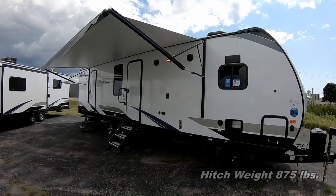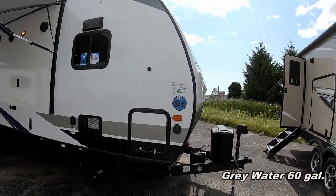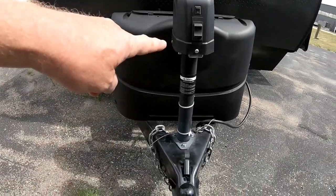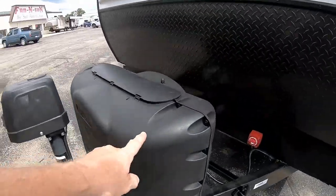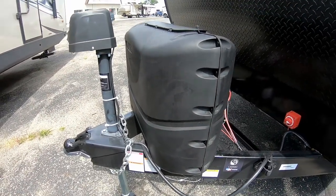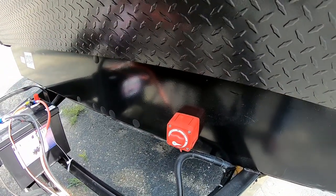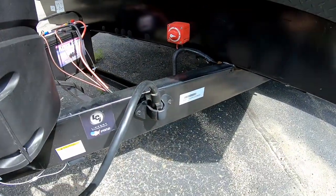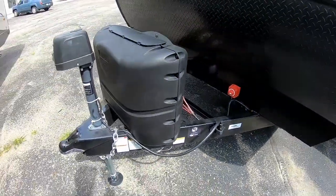We'll start our walkabout at the front of the coach. At the very front we have the front power tongue jack, a hitch hookup light, 20-pound exchangeable propane cylinders with a hard cover, and a nice battery disconnect switch so you can shut off the battery when not using the trailer. There's also a handy caddy to hold the umbilical cord while traveling, keeping everything organized.